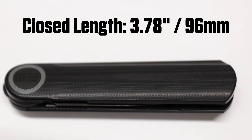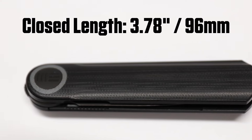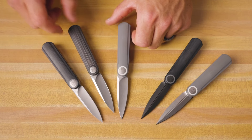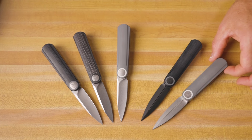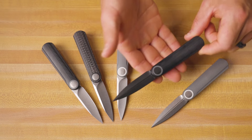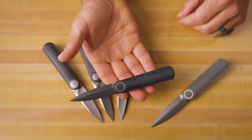When it is closed, it has a closed length of 3.78 inches. We've got black G10, gray G10, and carbon fiber in the drop point. And in the dagger blade, we've got gray G10 and black G10. This black G10 looks really nice with that texturing in it.